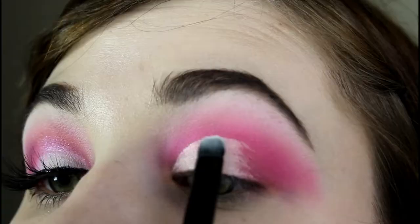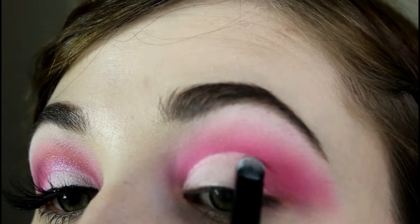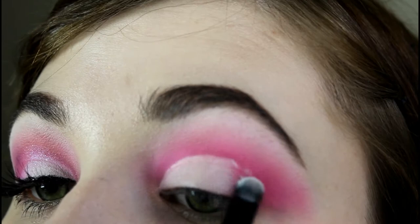Then, very quickly, I am going back in with white eyeshadow to set my crease and to create a white cut crease.